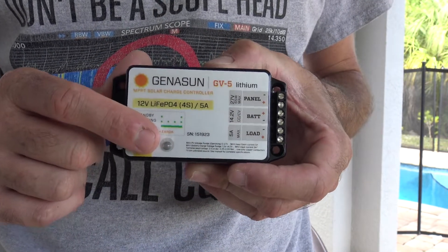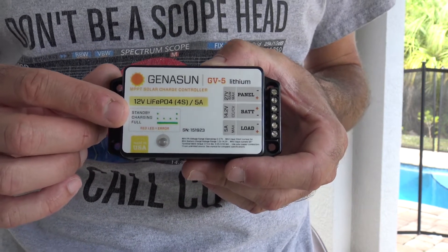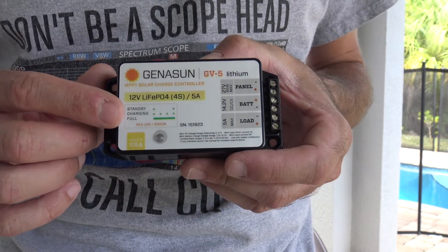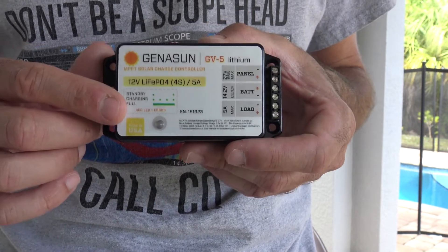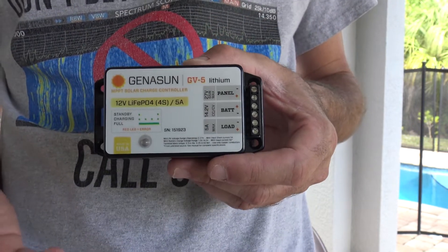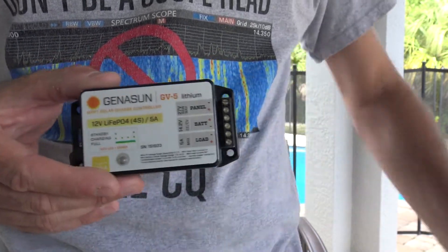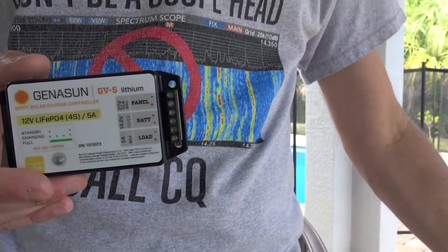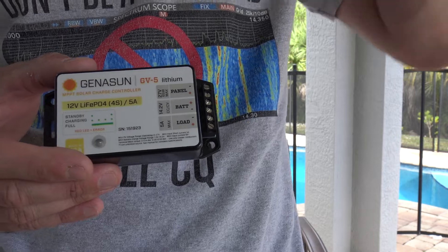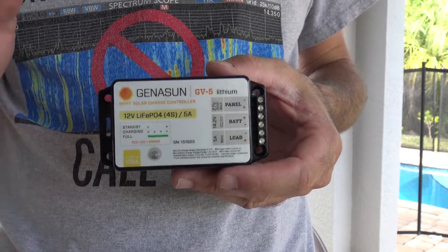There's an indicator light on the bottom — very simple. If it's in standby, it'll blink once every eight to ten seconds green. If it's charging, it'll give you a fast blink every two to three seconds. If it's at full charge, it'll be solid green. That's all you really need to know — it'll tell you when it's charging, and if there's a problem it goes red. The lead-acid version is the same thing. They also have other models that do 10 amps and more for different lead-acid and lithium configurations.